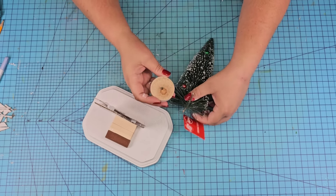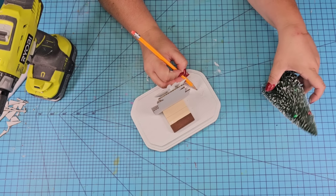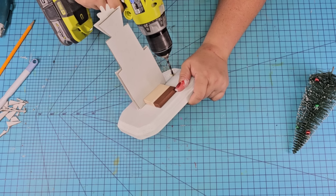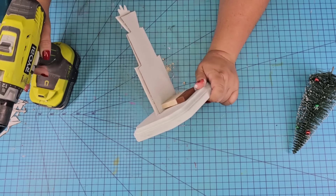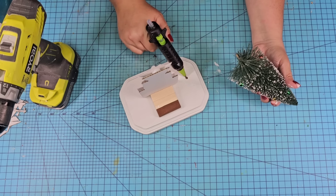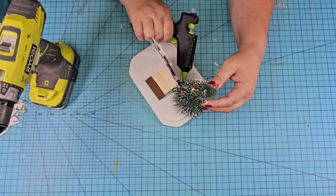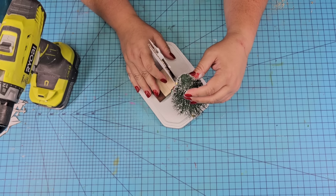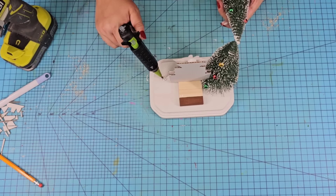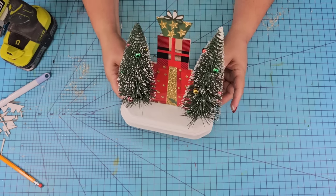Dollar Tree has tons of these bottle brush Christmas trees and these have little tiny ornaments. I'm going to remove the base, mark where I need to drill, and then using my drill I'm going to drill a hole and attach the little tree with hot glue right there. I'm going to do the same thing on the other side.